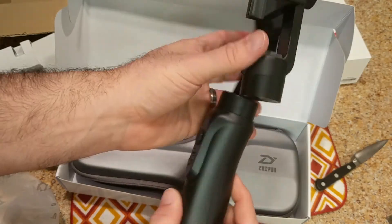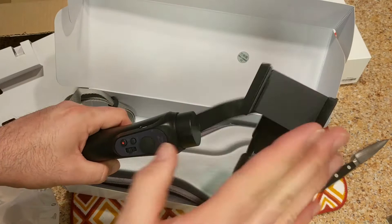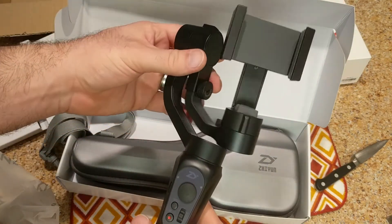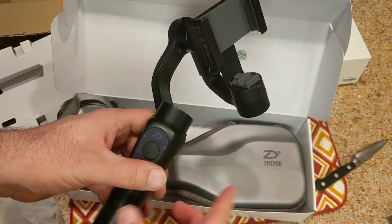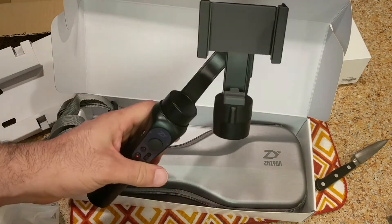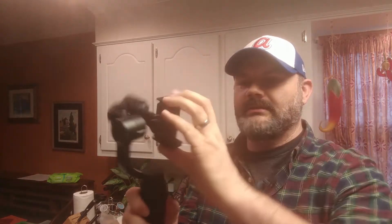That's about all that's in the box, guys. If there's anything else you'd like me to show you I'd be more than happy to. I think I'm going to do a full review and some before and afters as soon as I get done with this - I'll play with it for a little bit, get used to it. So there it is guys, this is what it looks like in my hand - it's about how big it is, it's not terribly big.